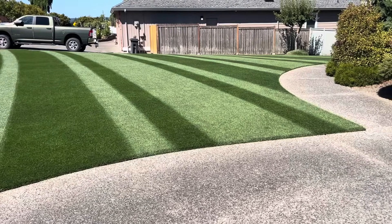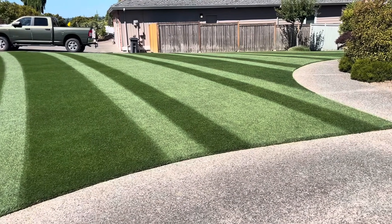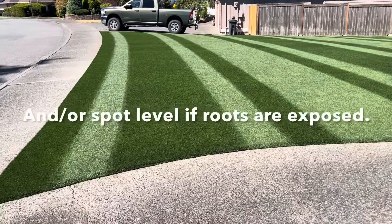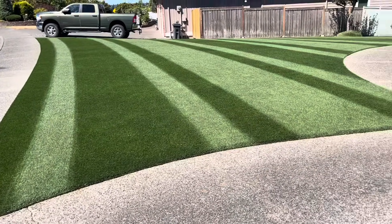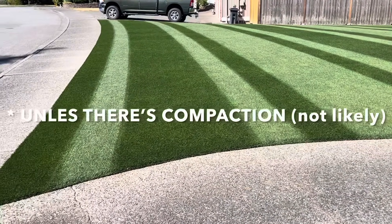ABG might need a little more heat thatching and such. And even with rye, if you see any spots that look a little off, you might want to consider raking them and checking for debris. Aeration — I don't think you have to do that. It would be a good idea to get rid of any thatch if you do have some.